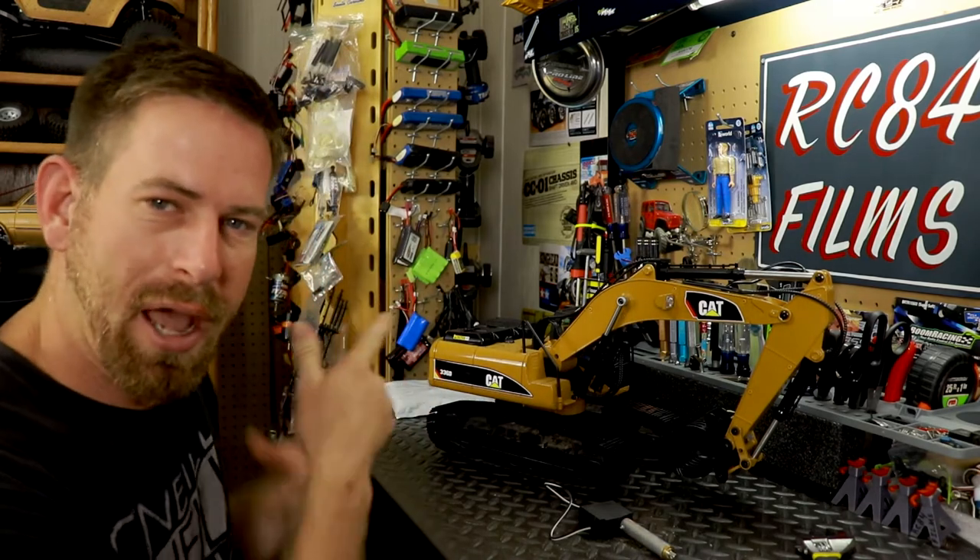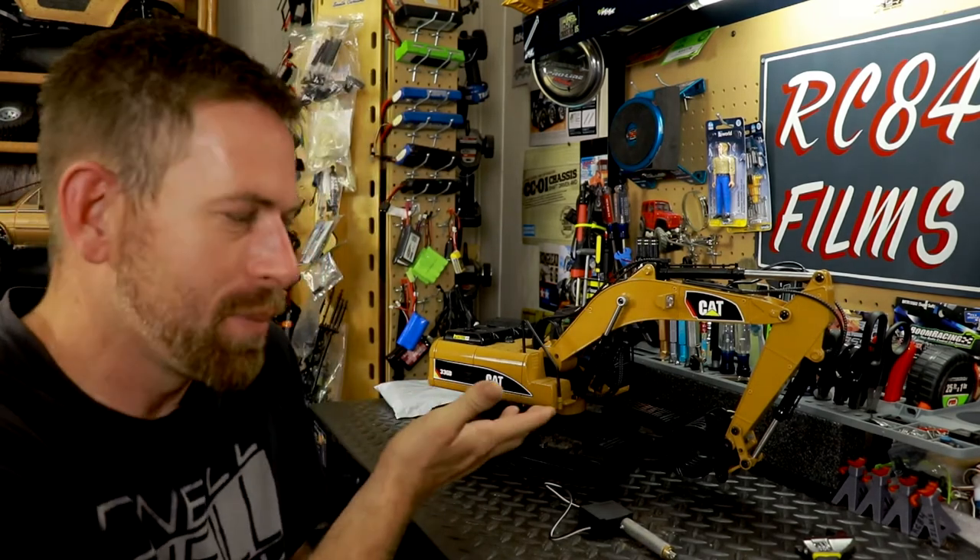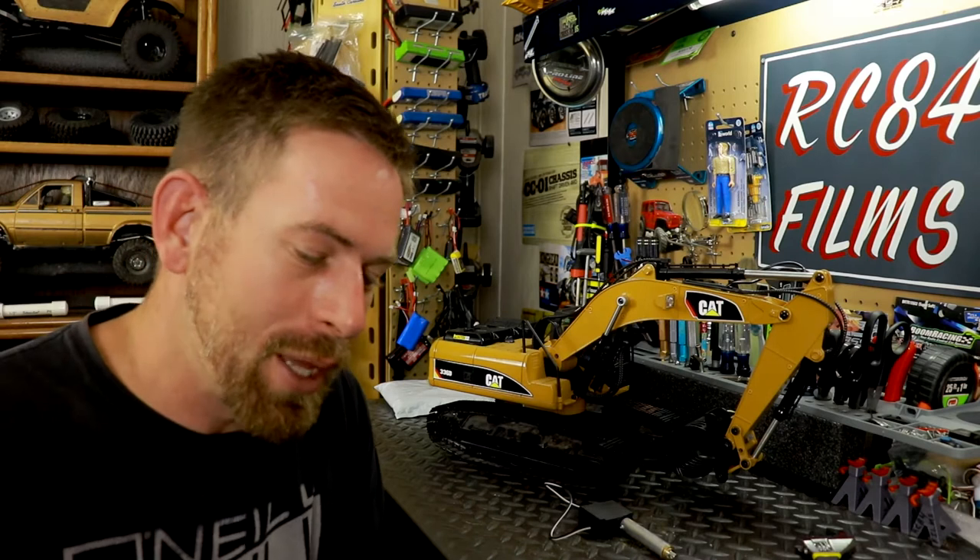Hey, what's up everyone, RCA4 here. Thanks for watching. Back here with the RC excavator to talk a little bit about it again. I know some of y'all are like, come on man, move on to something else.